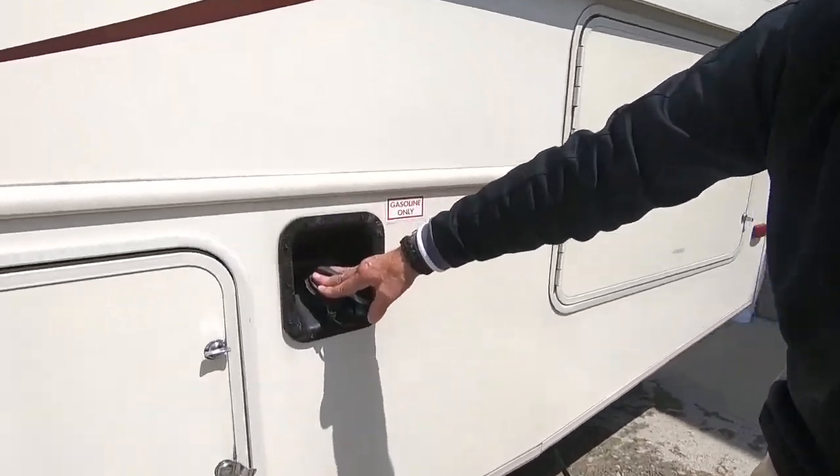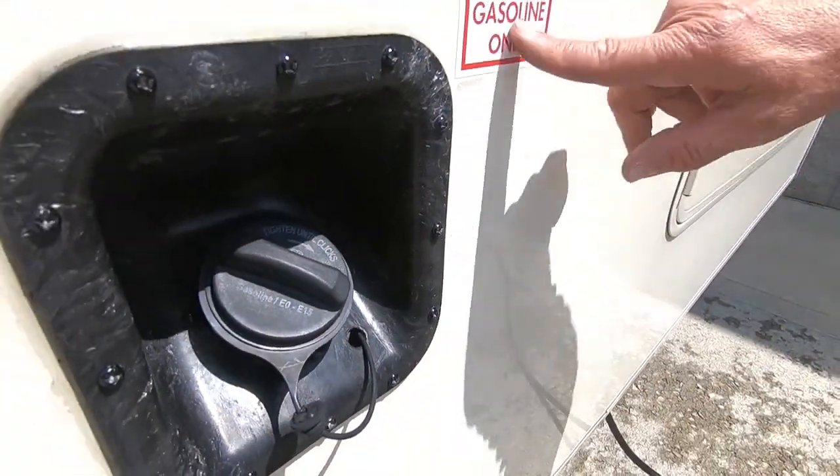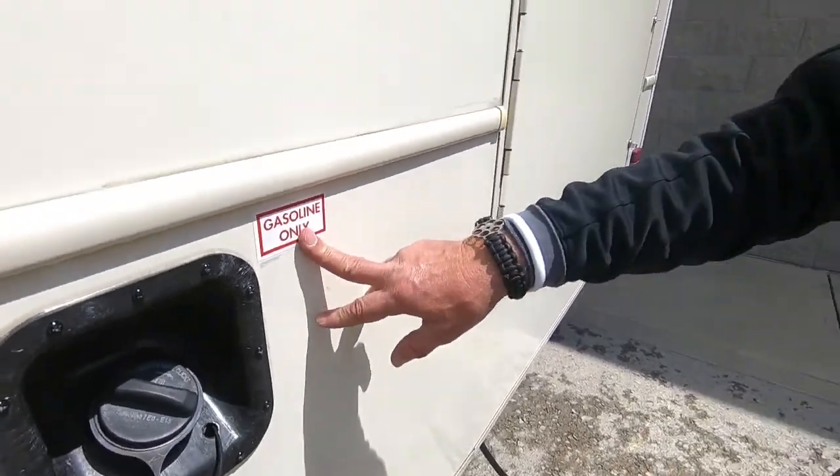This is where you put your gas for the engine. It says gasoline only — that means it doesn't want you to put iced tea, jello, or diesel fuel in there. Gasoline only.